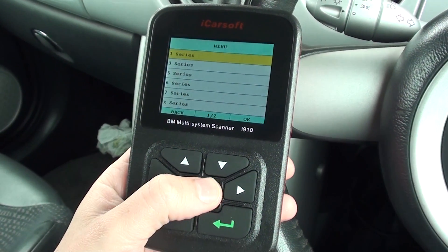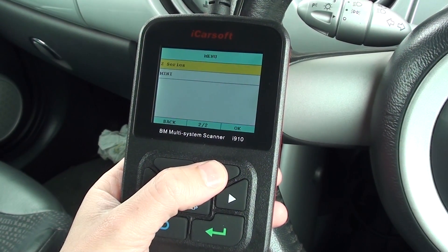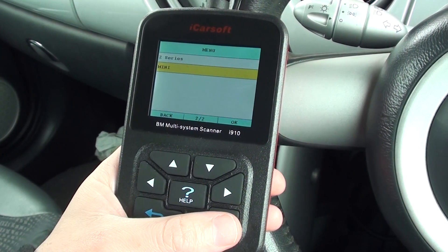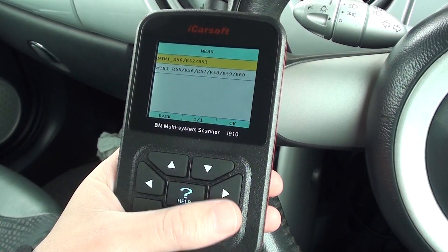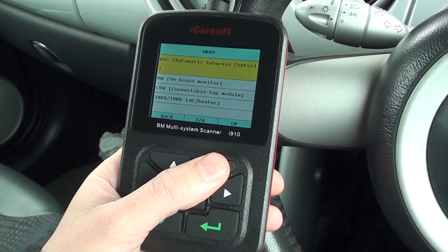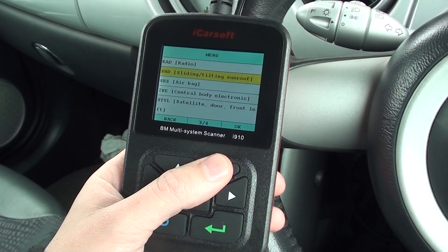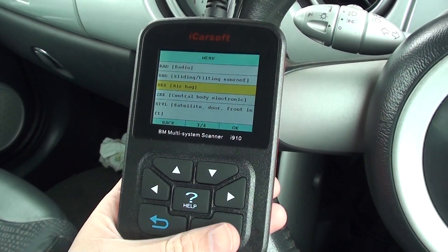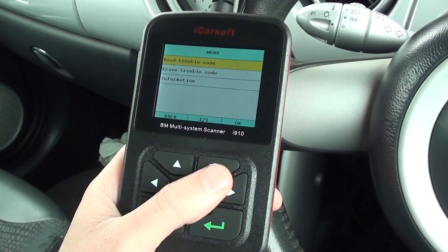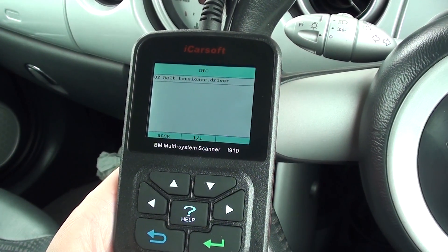So what we're going to do is go in and diagnose. This is exactly what customers or anybody else with a diagnostic tool will do. Click into your vehicle, click into Mini, and we'll click into the body section. We want to diagnose the airbag — here it is: SRS Supplemental Restraint System. We'll go in and read the trouble code, and it's giving us a trouble code in the airbag section.